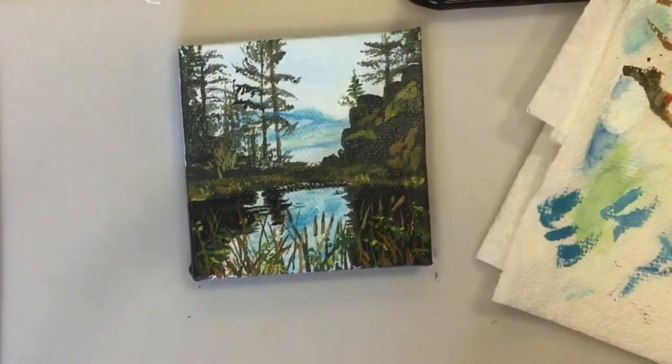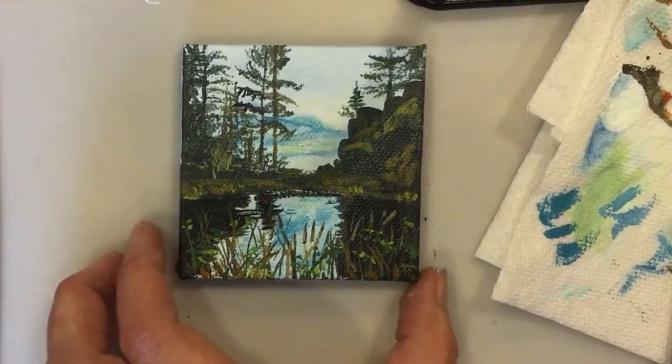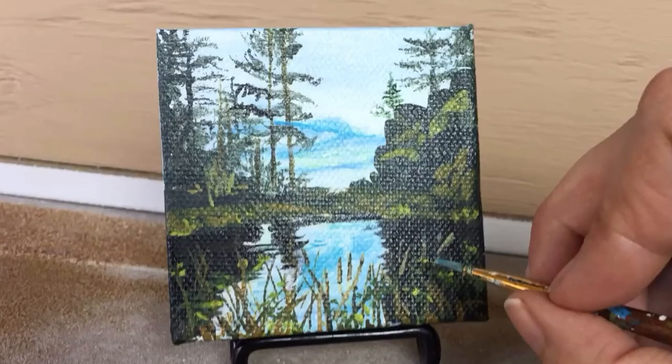Some beautiful clouds in the background. I think I'm going to stop there and call it done. Congratulations for making it to the end of this miniature painting video. For more painting technique videos, I encourage you to subscribe to my YouTube channel.